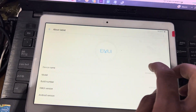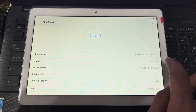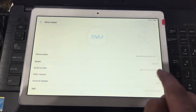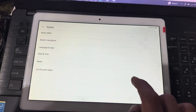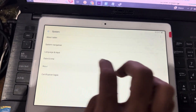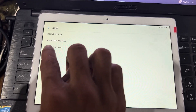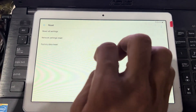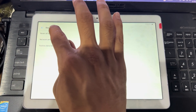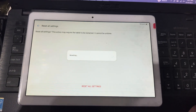Going into system settings on the tablet. I will search the model — Huawei MediaPad T310, AGS-L09. Now I will go back and use the reset option. Press on reset. There are three options: battery data reset, network setting reset, and reset all settings. I will use reset all settings and confirm reset all settings.